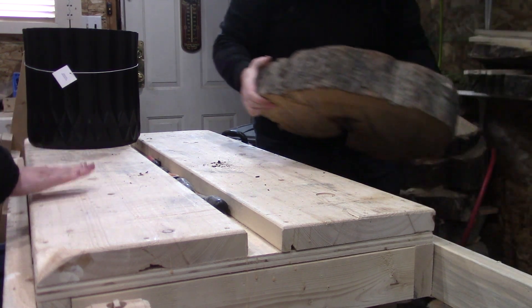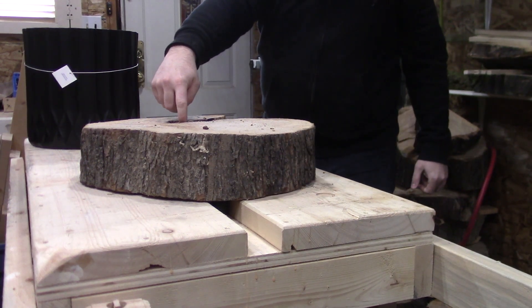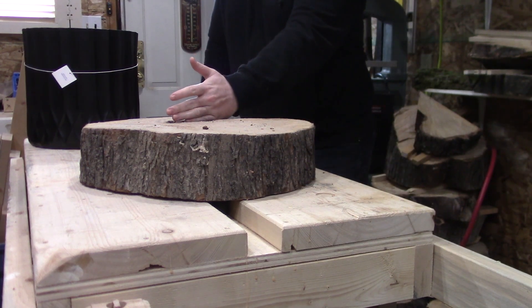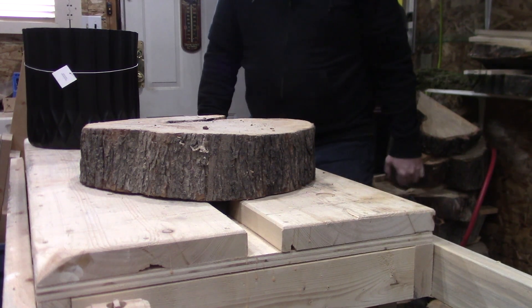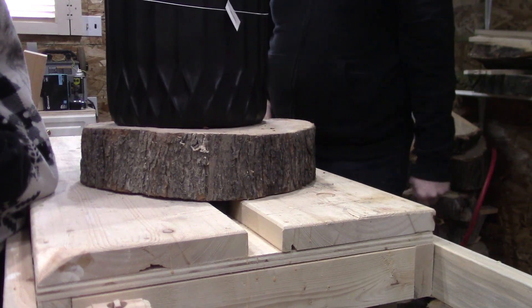They're all fairly similar — kind of rotten in the middle, so I'd probably take all that out. But I'd leave it like broken in half. These are all quite a bit bigger than I was thinking, but it's a good size for that pot.